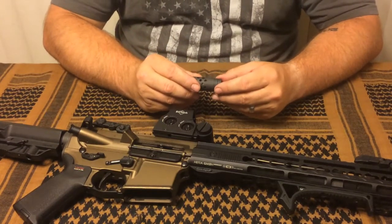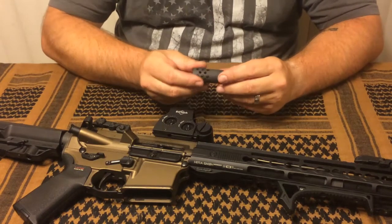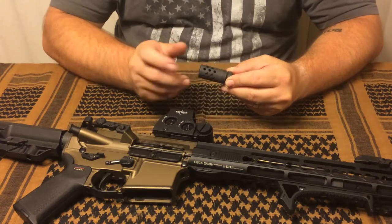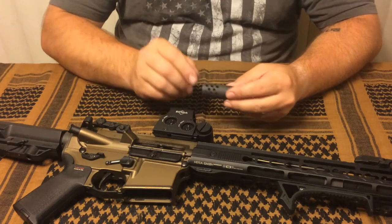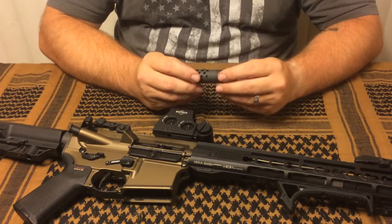I don't do a whole lot of shooting while prone, so it wasn't something that affected me that much. And then the cleaning aspect — this guy threaded off, I threaded the oil filter right onto it, was able to clean it out, poured a little bit of Hoppes down the barrel, pushed my patches through, and I was good to go.